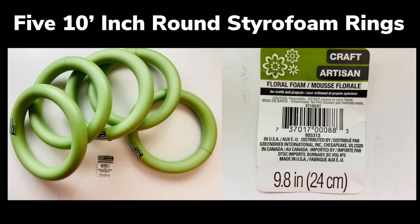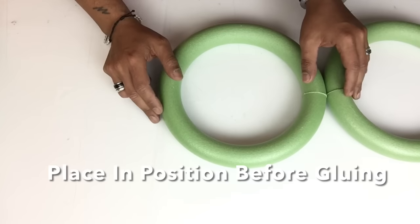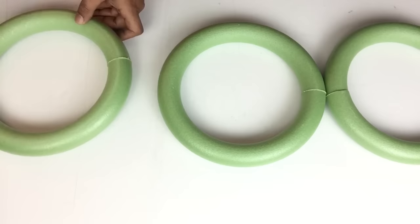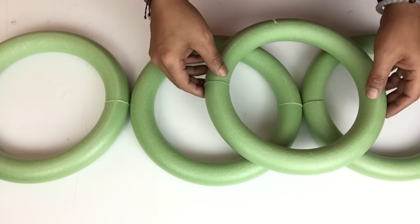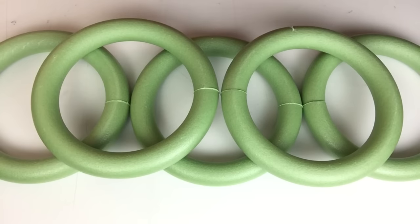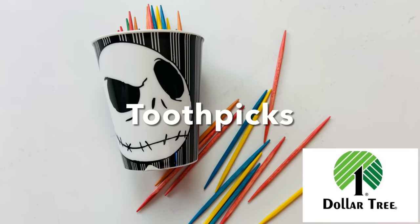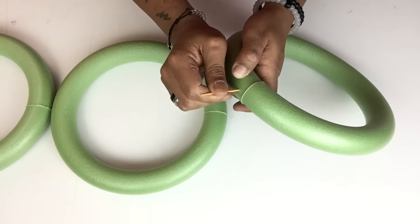To start off, I'll be using 5 ten-inch round styrofoam rings. Next I'll start positioning them in place just to have a mental picture of what I'm working with. Once I was satisfied with my placement, I'll be inserting 3 toothpicks on the side of the styrofoam.